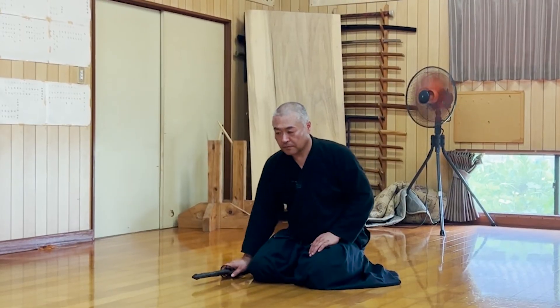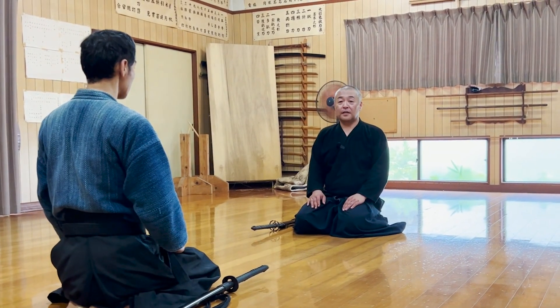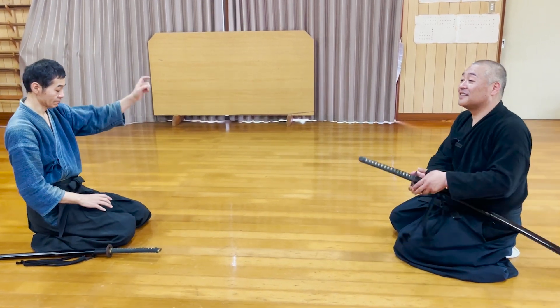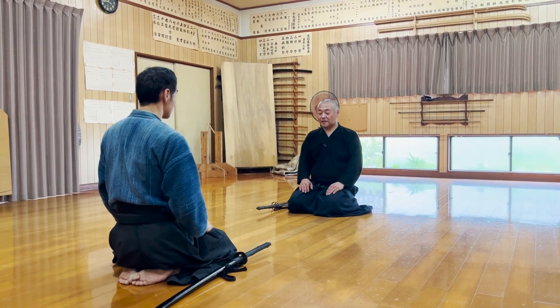The second kata is performed from a sitting position. Because katana were generally drawn with your right hand, keeping it on your right side was more polite whenever you sat down with your katana, as drawing is much more difficult and shows less hostility. But of course, in real life, anything could happen. Even though both samurai kept their katana on the right side to show respect, something went wrong and a fight began.